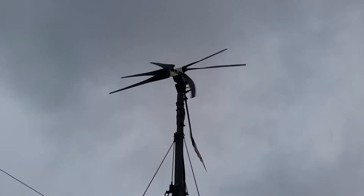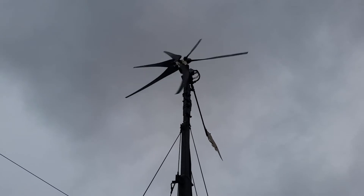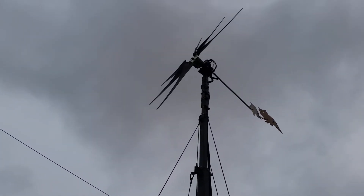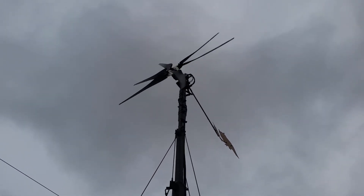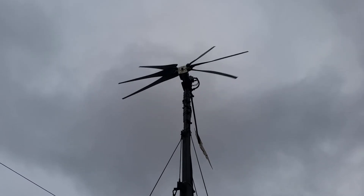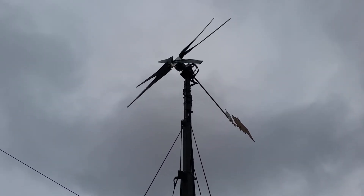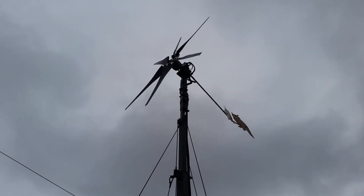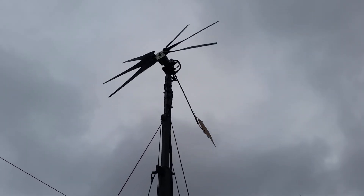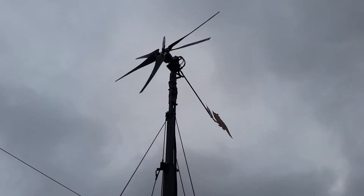And there you have it again — the six-bladed ultra core. Make your towers strong and you won't have any trouble with them. This has been surviving in very high winds, all the storms we've had in December, January and February. The fold-in tail just turns the wind turbine out of the wind a little bit. Thank you very much.